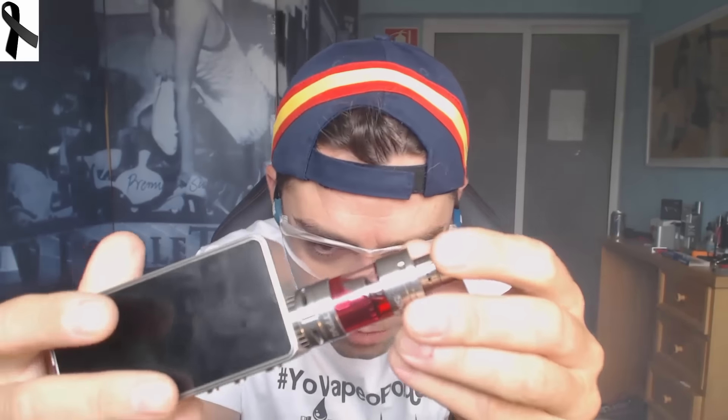Very good guys, we are going to talk about an atomizer that is really getting attention — it is the Smok TFV4. It is like the cars — an atomizer that is super well built.